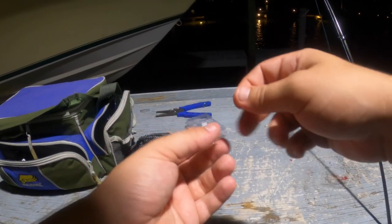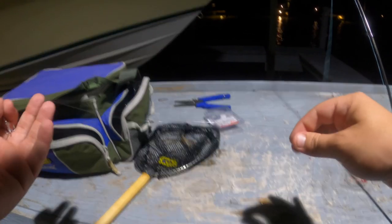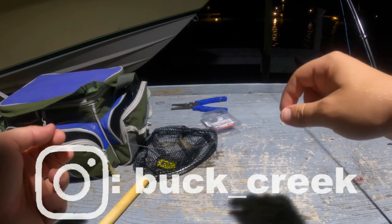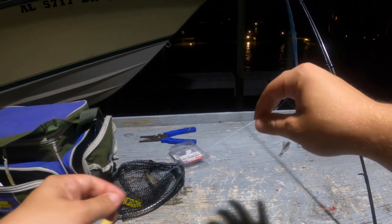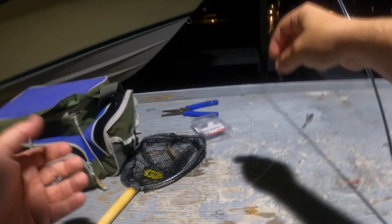The setup tonight does not get any easier. I just have a size 8 treble hook on — usually I'll use a size 10 — some 12 or 14 pound fluorocarbon, which is going to allow this shrimp to sink a little bit instead of adding a BB weight, and that's tied to 15 pound braid, which floats on the surface. So this ought to be a foot and a half, two feet under the surface, which is right in that strike zone for them.